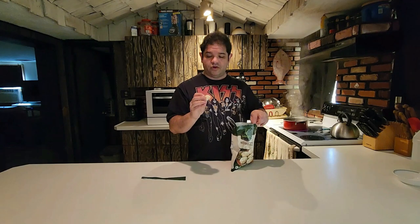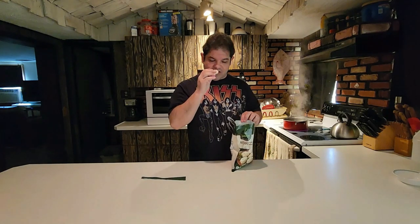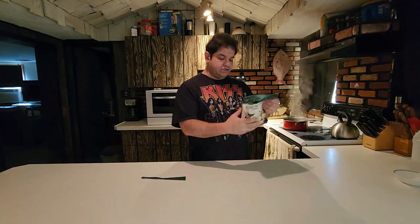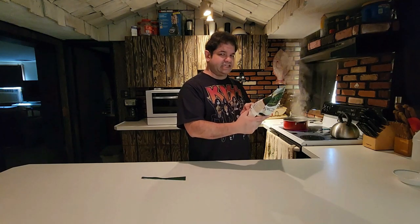It smells pretty good, even frozen. You smell a little bit of the dough. I can smell maybe some kind of scallions in there. Definitely smell the bulgogi. According to this, a serving size is five dumplings, which is interesting because if we were going to follow the microwave instructions, it says to place six of them onto your plate, but a serving is five.